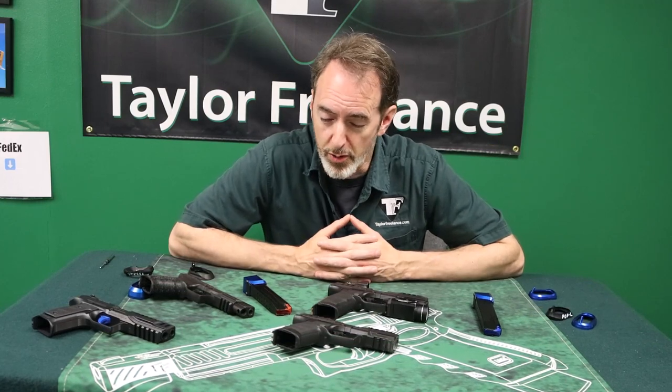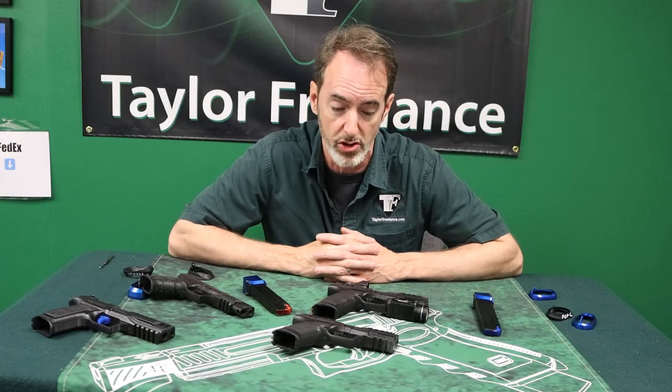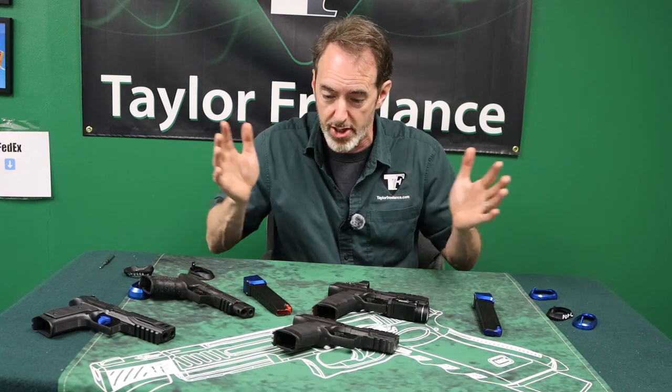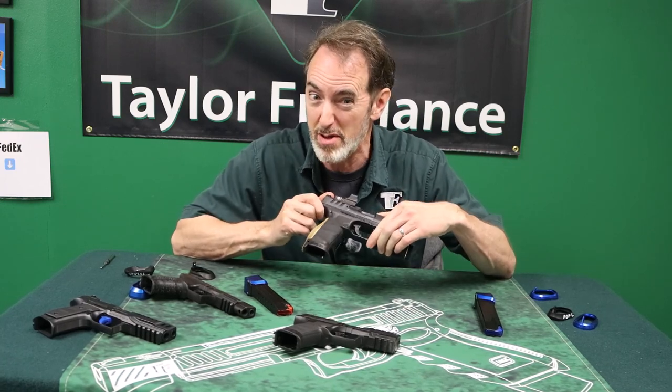Surprisingly, one of the other common questions I get is a really simple one: do I have a PDP or do I have a PDP compact? That's a surprisingly challenging question to answer because you can get different slide lengths — you can effectively get long full-size slides on compact guns. There are various combinations of slides and frames, and they're both cleverly marked PDP, not PDP versus PDP compact.